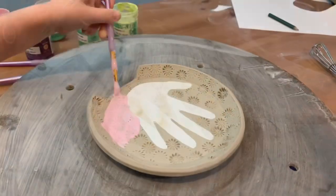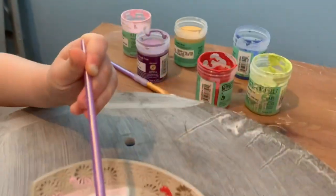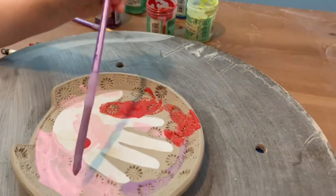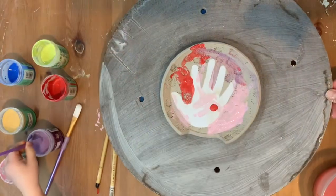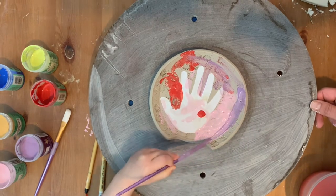Give the child a couple of brushes to work with and have them paint with Amaco underglazes. Amaco underglazes have a saturated color — they're dependable and versatile to work with. Allow the child to be free with the painting. Abstract motifs work perfectly here.